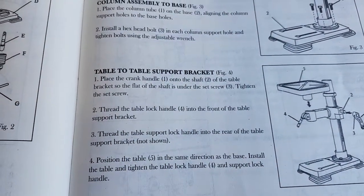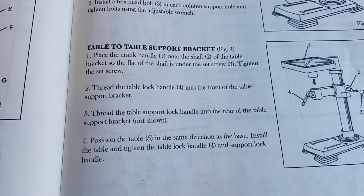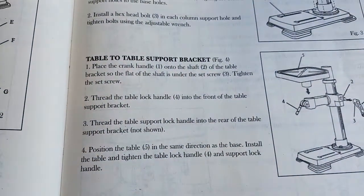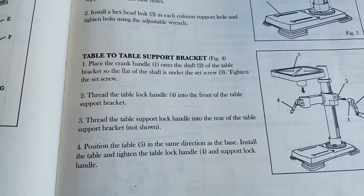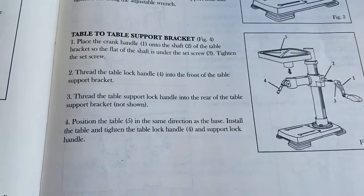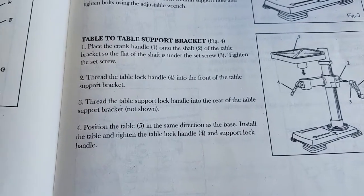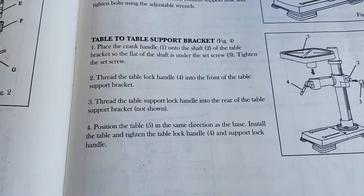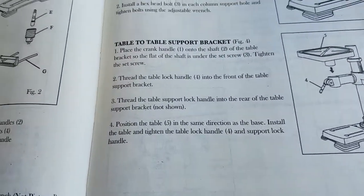Thread the table lock handle into the front of the table support bracket. Thread the table support lock handle into the rear of the table support bracket. Position the table in the same direction as the base. Install the table and tighten the table lock handle and support lock handle.